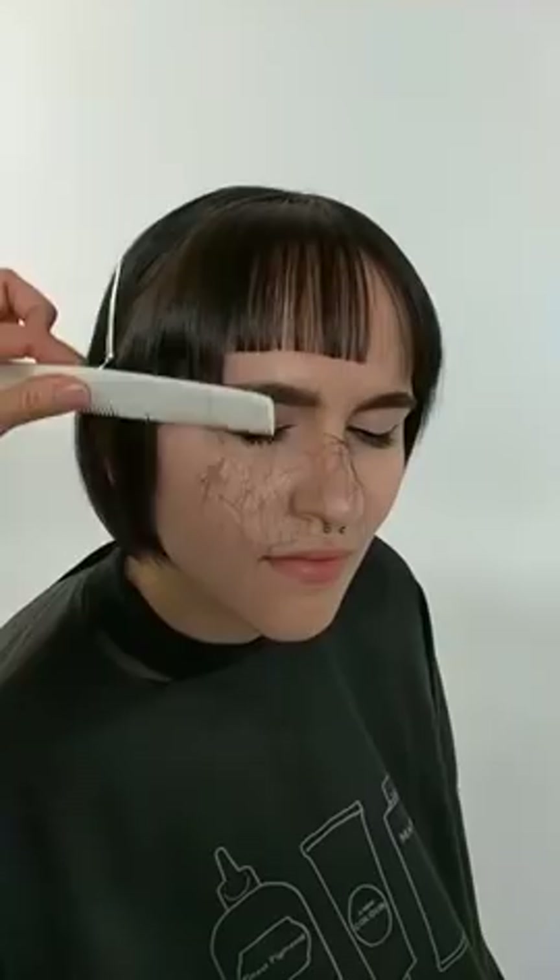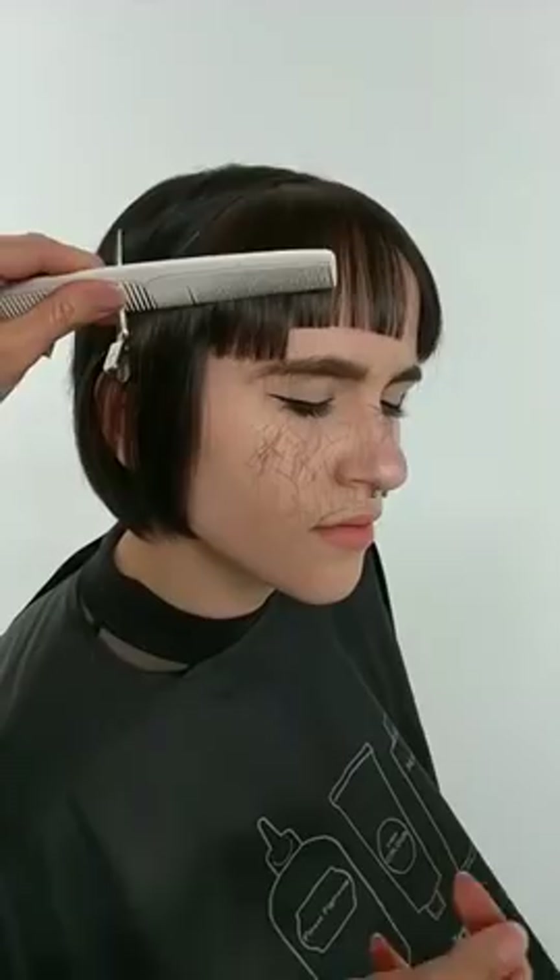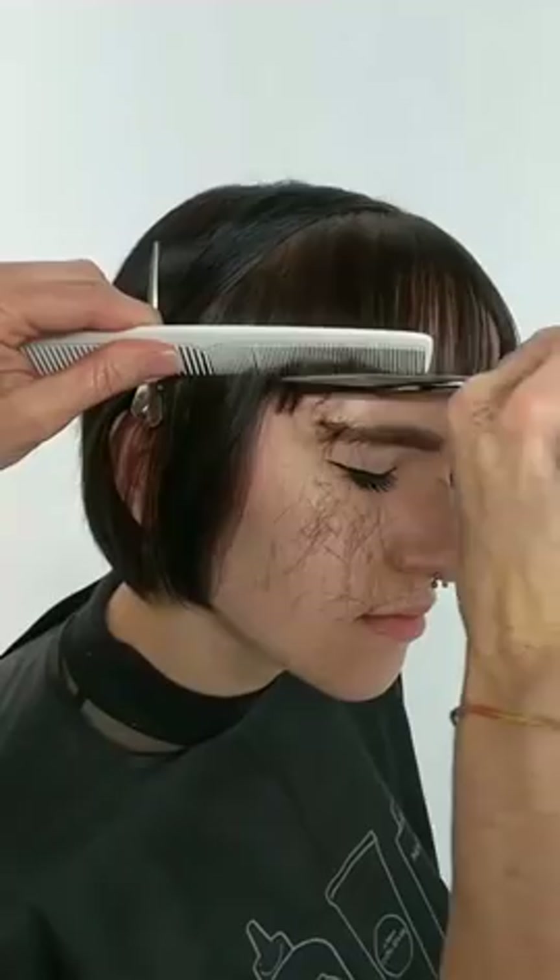Now why are you holding it with the comb like that? I'm holding it with the comb to keep the tension consistent and the hair all in the right place. As I cut the hair, it's going into its natural fall.